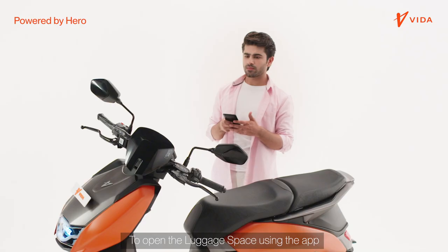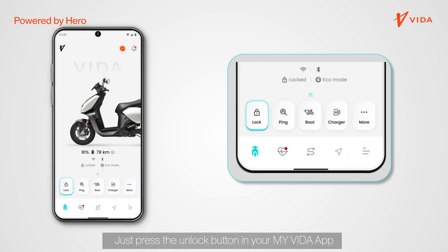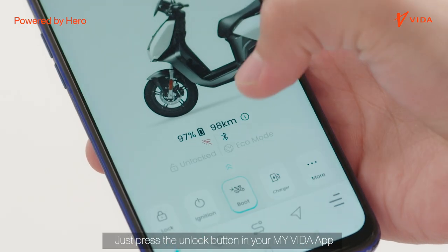To open the luggage space using the app, open the My Vida app and just press the unlock button in your My Vida app.